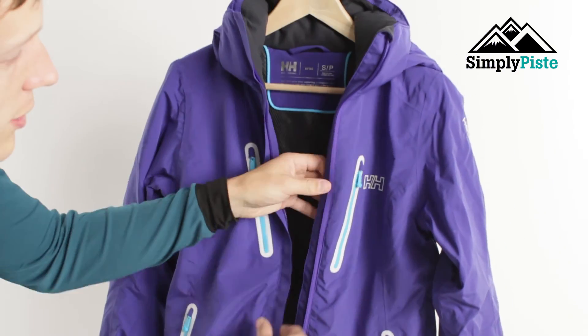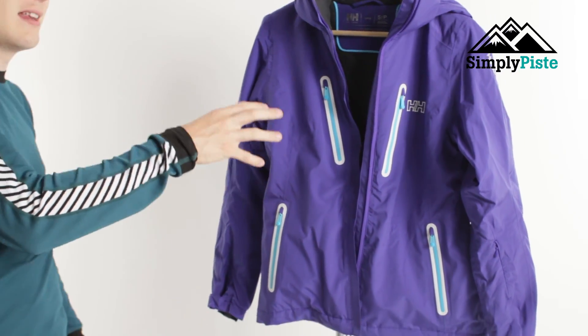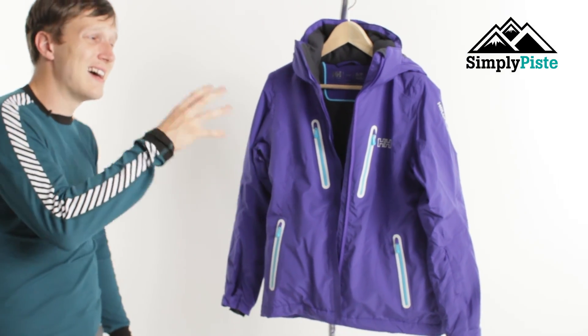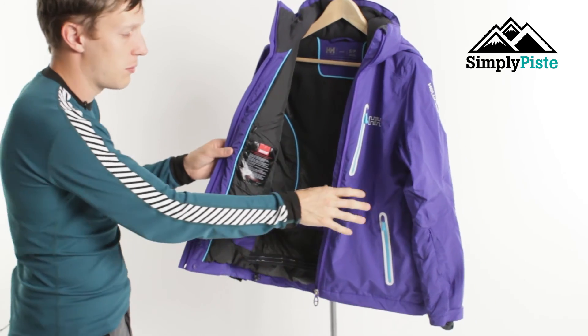You've got a storm flap on the front and a storm flap on the inside, giving you double protection. Predominantly though, that's not to repel water — it's actually to stop the wind chill, so the wind chill isn't going to interfere with your core body temperature.